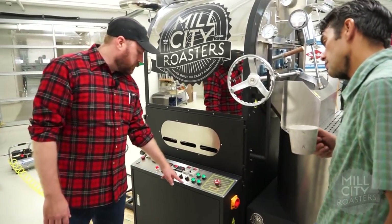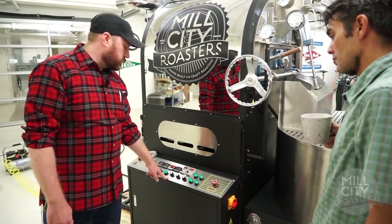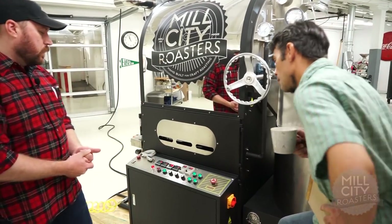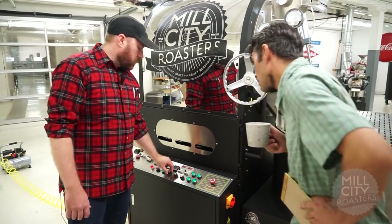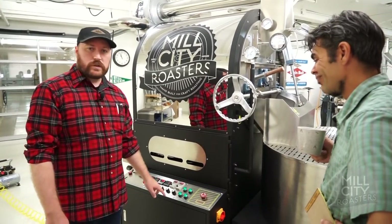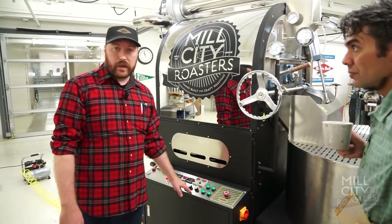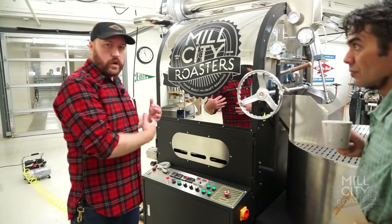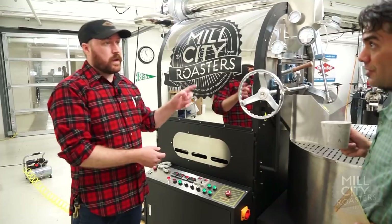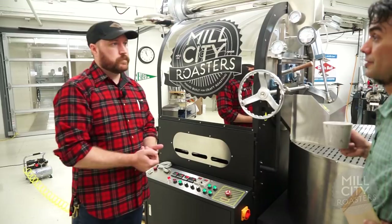Here we also have drum speed, exhaust fan, and burner adjustment. What's really interesting about the new upgrades we're doing on all machines six kilos and above is that you'll have digital adjustment on all of these. Not only that, but it will go to your profile software — on the graph you'll actually see a line for your adjustments, whatever you choose to put on that information. That's next level.